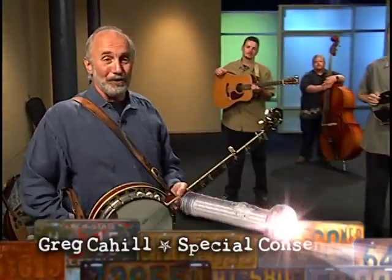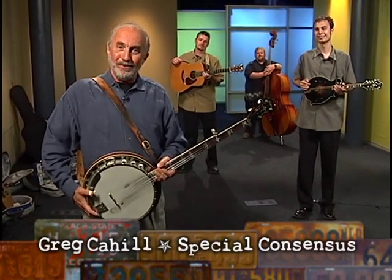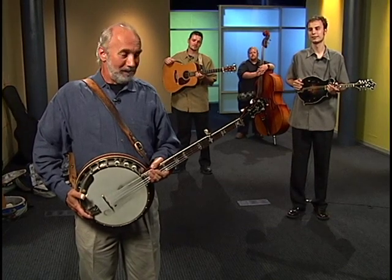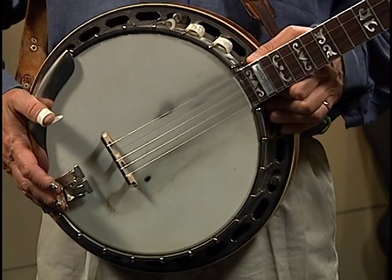Let's find out more from Greg Cahill and his band. Hi, I'm Greg Cahill, and my friends and I have a bluegrass band called the Special Consensus. We're going to spend a few moments with you here today to tell you all about the instruments used in a bluegrass band. I get to tell you about my favorite instrument in a bluegrass band, the five-string banjo.